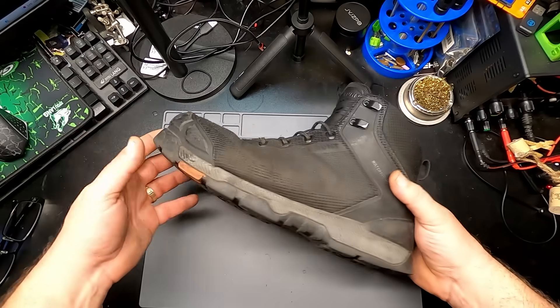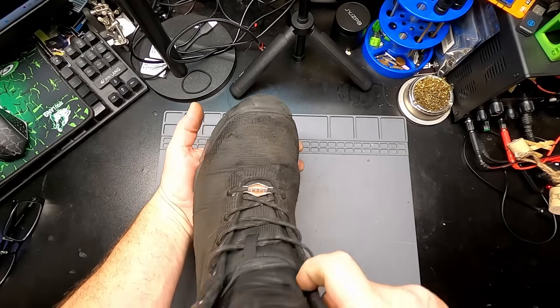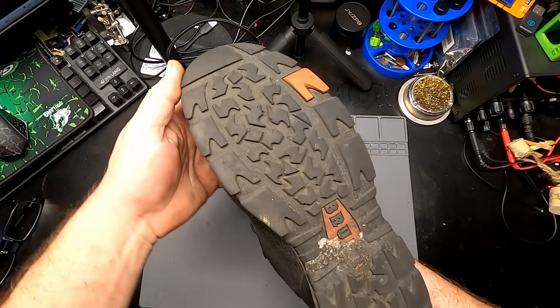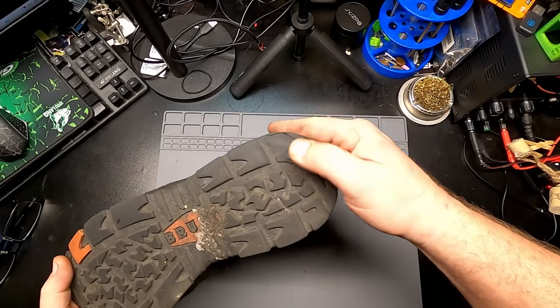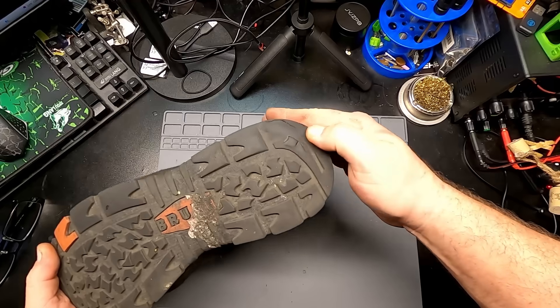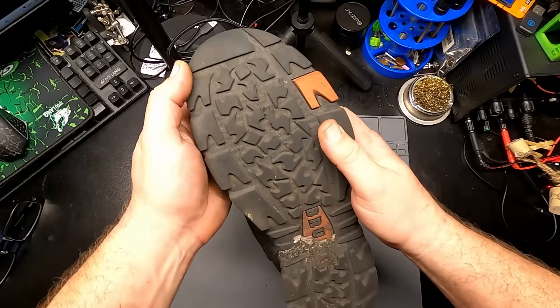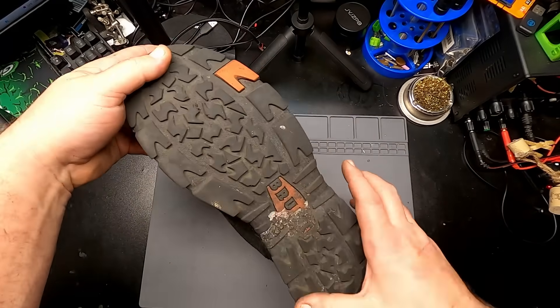Starting with the left boot - traction-wise we're doing pretty good. I usually wear boots out on the heel, and we're starting to get a little deep in the wear there. On the toe we're doing alright.